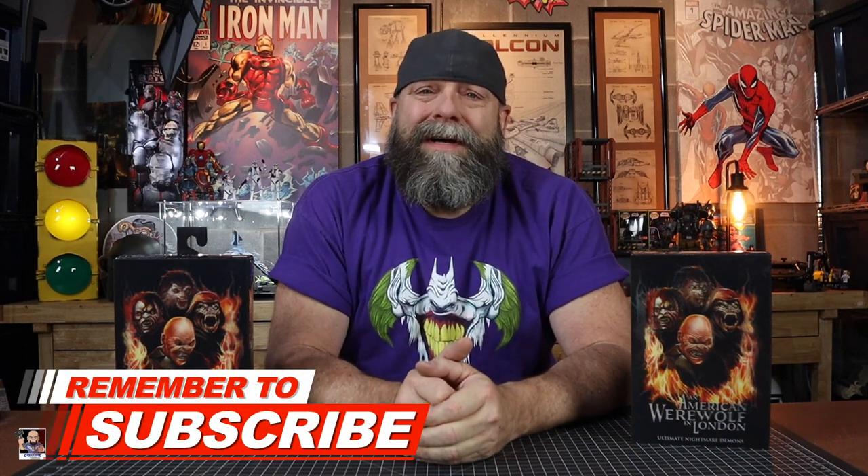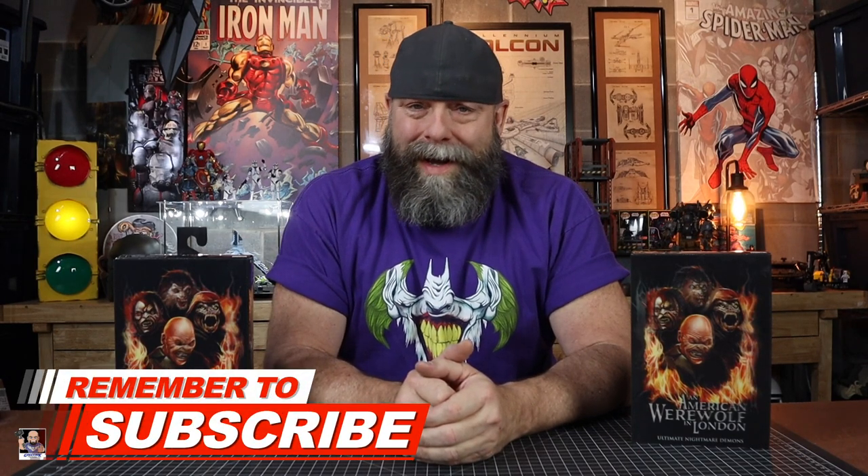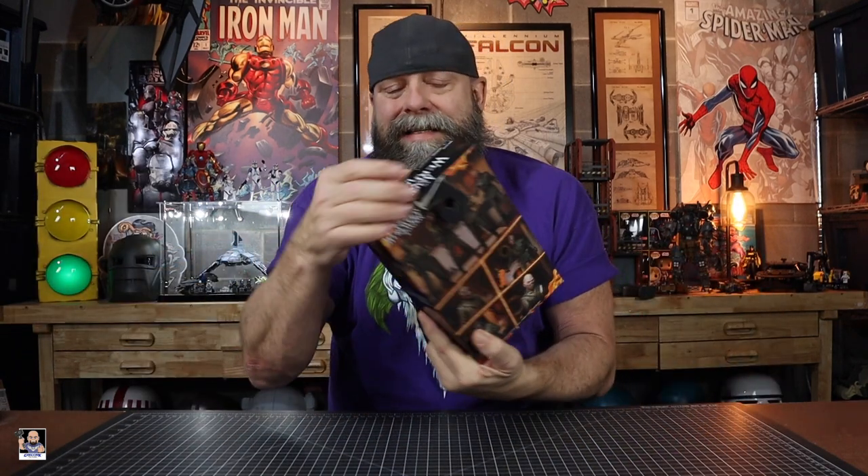If you saw my toy hunt video, you actually understand why there's two of these figures at the table. If you haven't seen that video, just saying. I was very fortunate to find these again, and the most awesome part of it was they were $17 a piece. They had two, I got both of them. So we're going to open them up. This one I'm just going to sit over to the side. We're going to start with this box because it's a little janky.